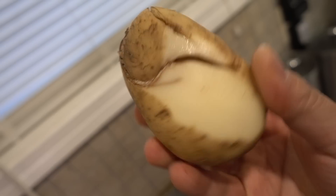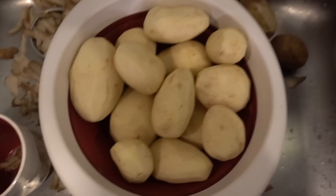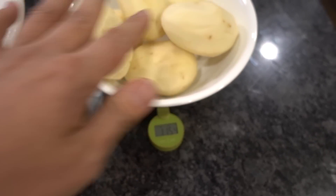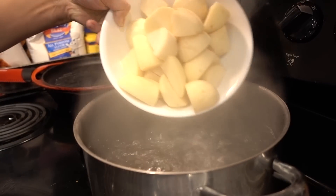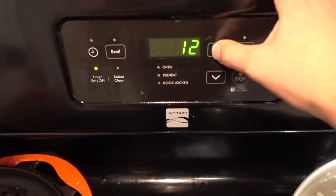This is one ugly potato. Should I use this? So I just peeled all these potatoes, but they got all this funk on them. Now that we got our potatoes, I'll pick the nicer looking ones — these are going to be mine. Cut the potatoes into quarters, bring this pot to a boil, and toss your potatoes in. We're going to check these guys after 20 minutes.